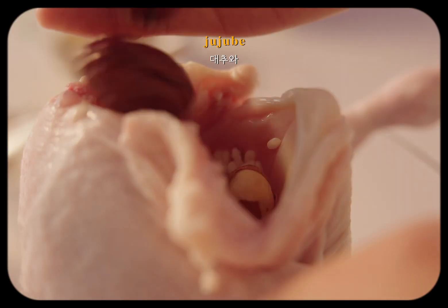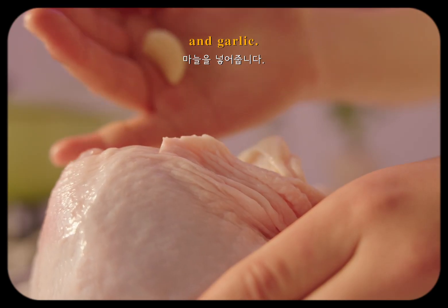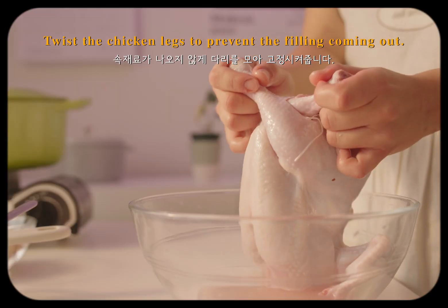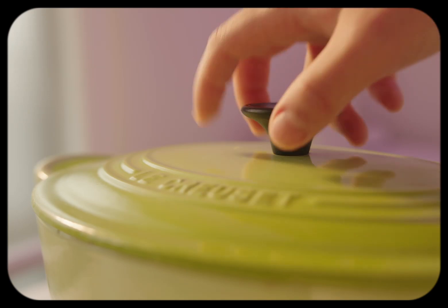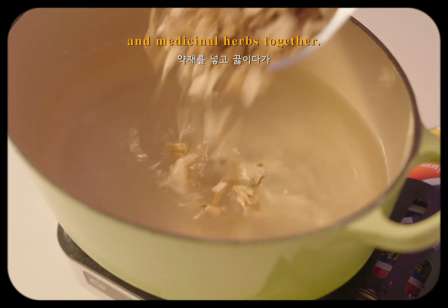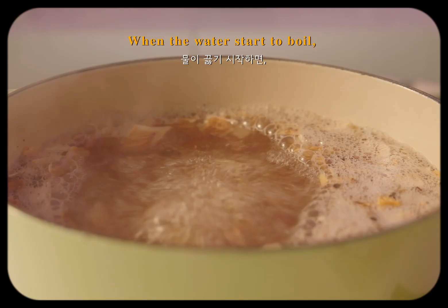I'll come back to the kitchen, and I see that the kitchen is empty. I'm gonna use the kitchen oven to just leave it for a time. I think it's best.